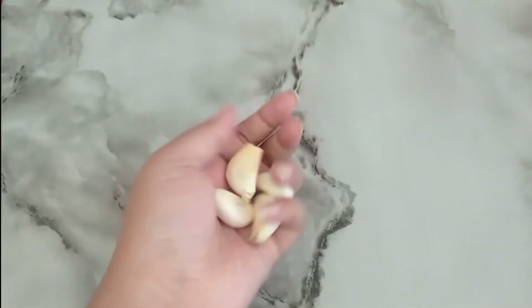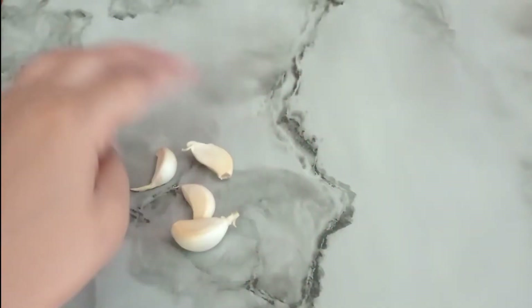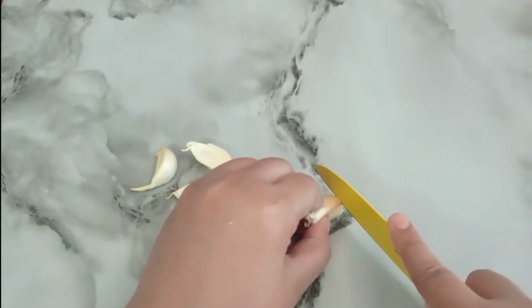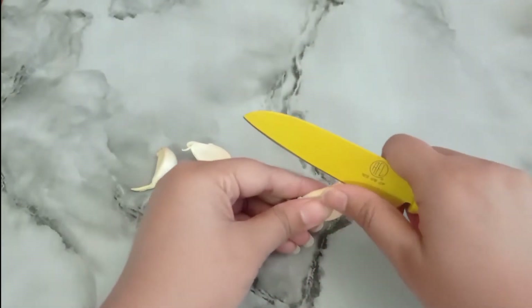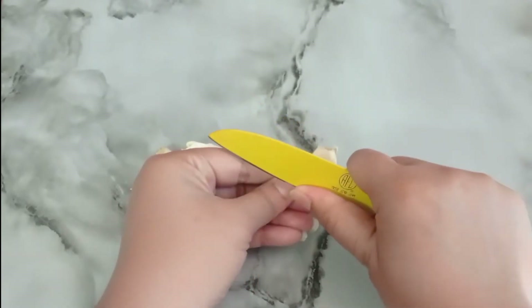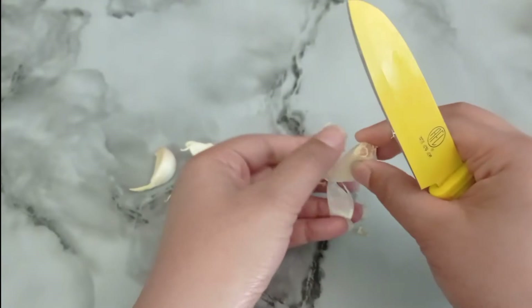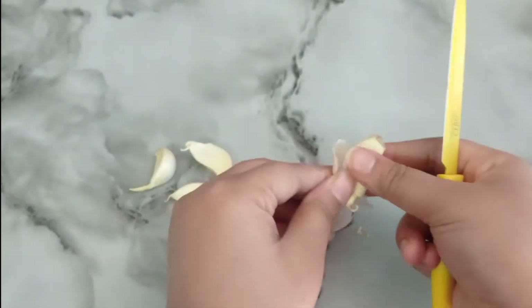Hello my friend, welcome to our channel. Today I'm going to share how to lose belly fat in just three days without diet or exercise. Let's get started. Take three pieces of garlic cloves and cut them.